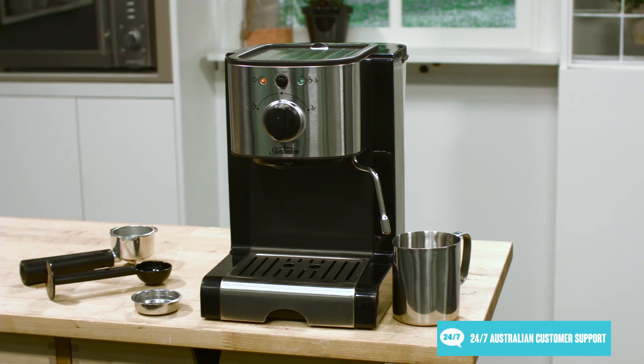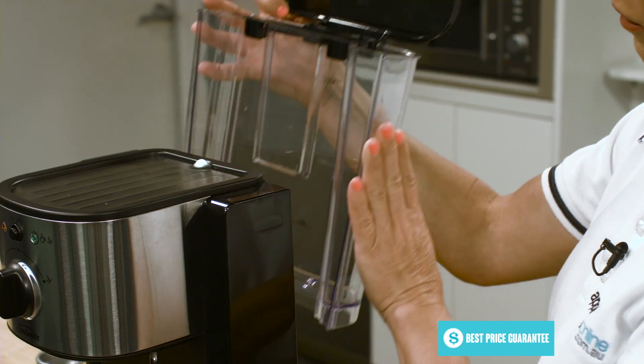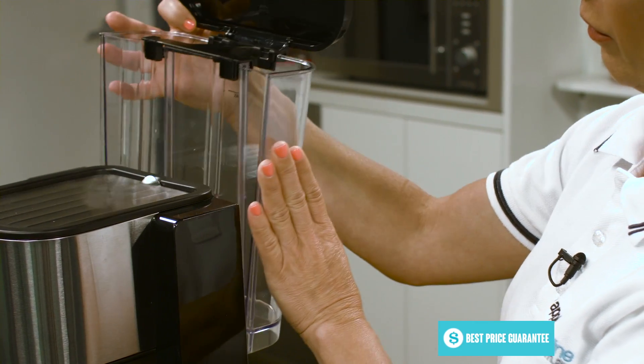With a 1.3 litre water tank capacity, this unit can make a lot of coffee before needing to be refilled. When it does finally need a refill, it can be done easily by removing and refilling the tank just here at the back and popping it straight back in.